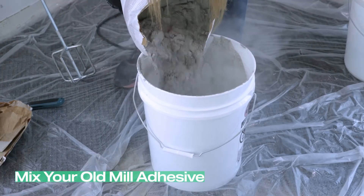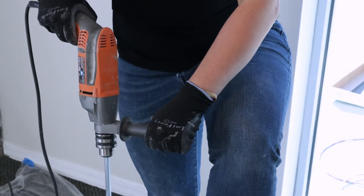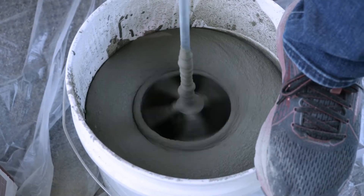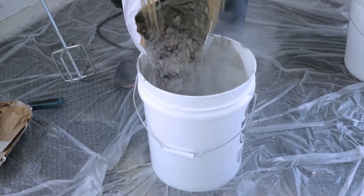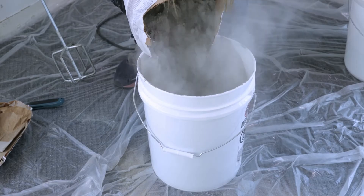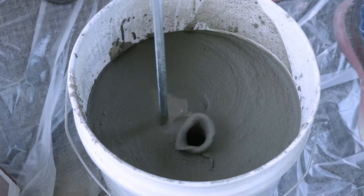Mix your old mill adhesive. We recommend using a drill and mixing paddle. If you don't have either, Home Depot and Lowe's have them to rent or purchase. When mixing, start with small quantities, adding more mortar or water when necessary. You want the consistency similar to a creamy peanut butter.